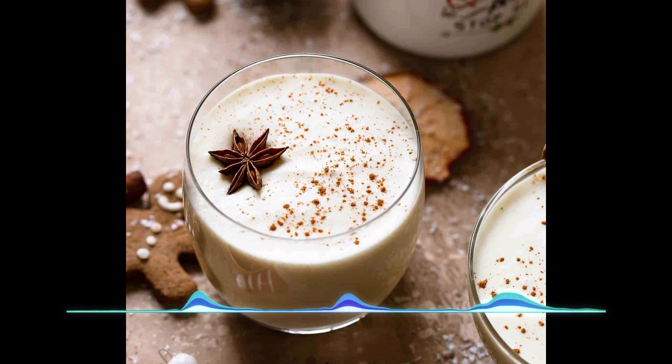With the mixer still running, gradually add one tablespoon of white sugar and beat until stiff peaks form. Next, gently fold the egg whites into the mix you set aside earlier and refrigerate for a little bit before serving. When you pour it in a glass, make sure to grate fresh nutmeg on top and enjoy.